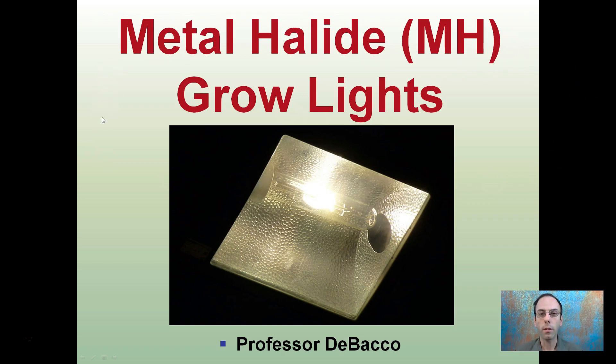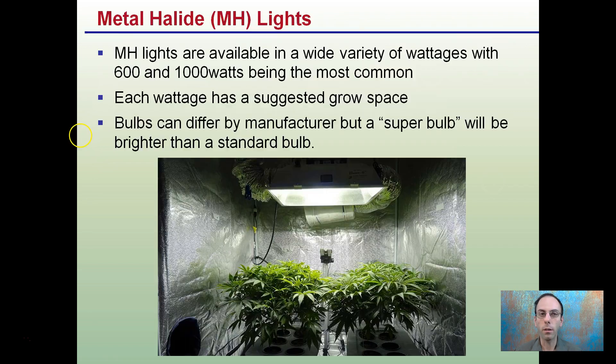Metal halide lights are being used less and less as the years go on. They are available in a wide variety of wattages, with 600 and 1,000 watts being the most common. Each wattage has a suggested grow space — typically 1,000 watts covers about a 5x5 area and 600 watts about a 4x4 area.